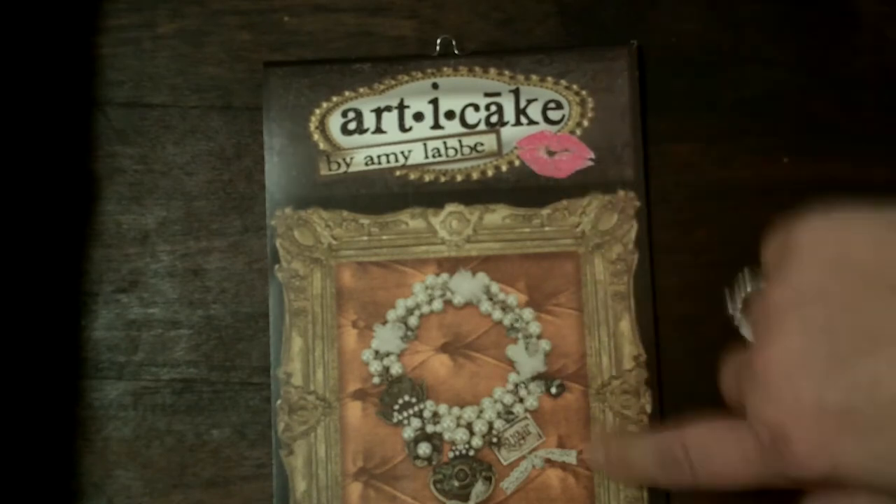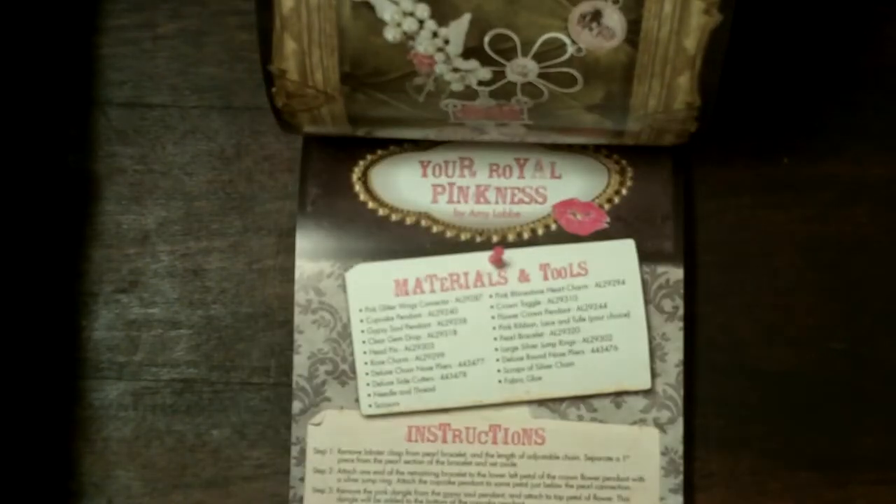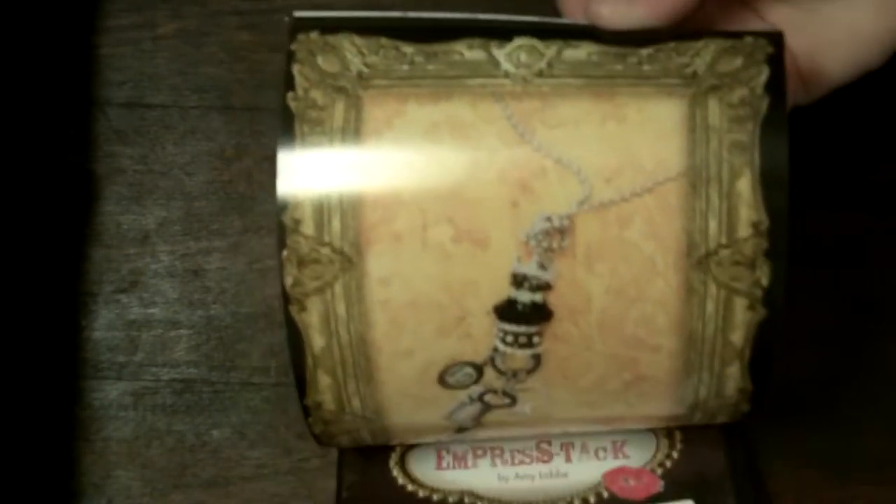So anyway, I got this book this time — I didn't see it last time. It shows how to make a lot of different pieces by buying different sets and then putting them together.